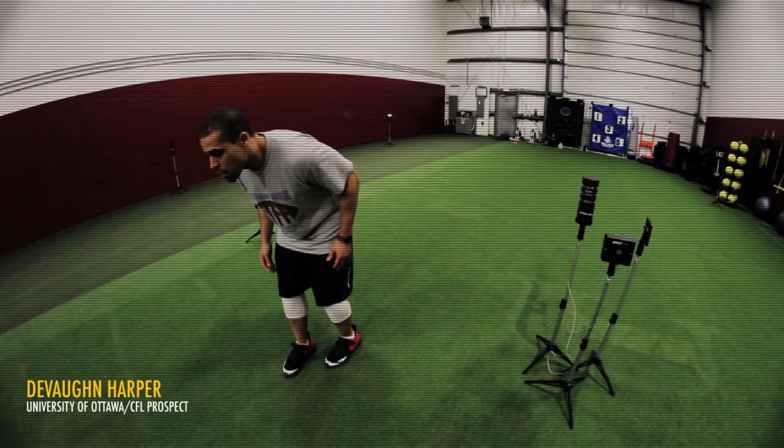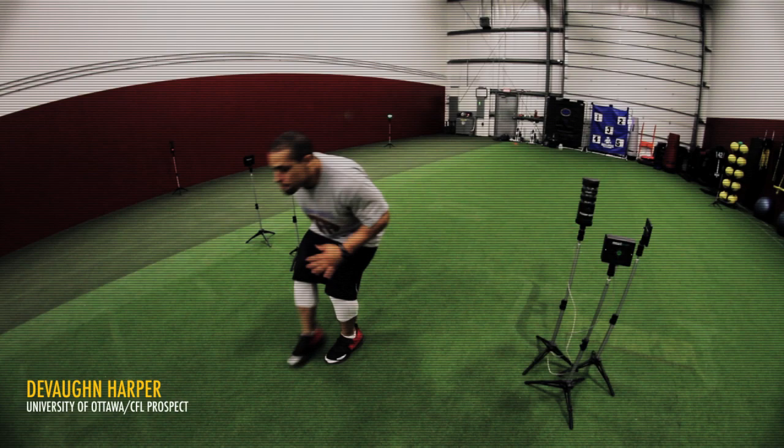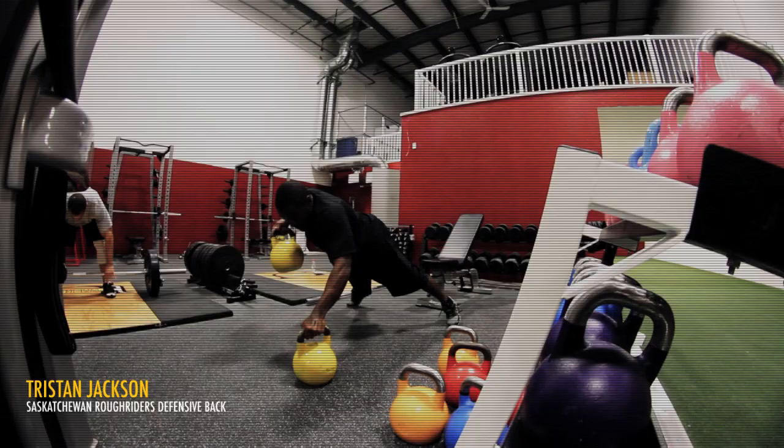We've got guys that are on the provincial U18 teams, we've got U18 volleyball players, we've got provincial-team baseball players. The development happens quickly here — the results tend to kind of speak for themselves and people tend to flock to it.